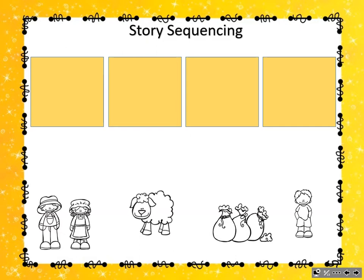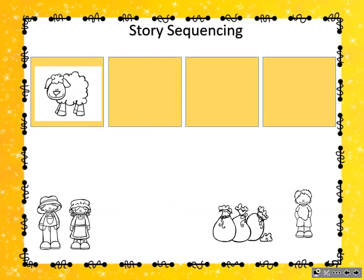Right, the sheep. Next, yes, sir, yes, sir, three bags full. Which picture shows yes, sir, yes, sir, three bags full? You're right, the three bags of wool.